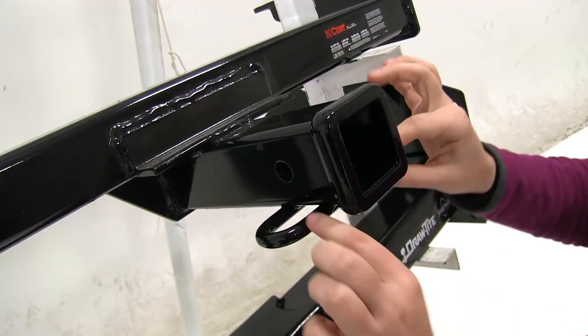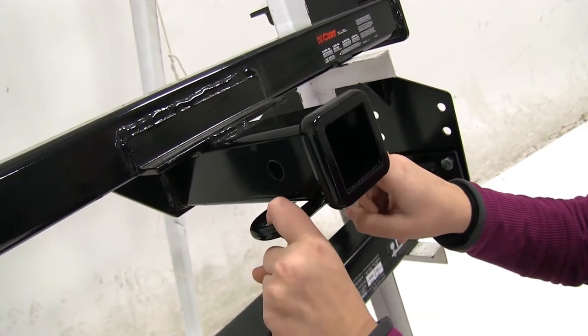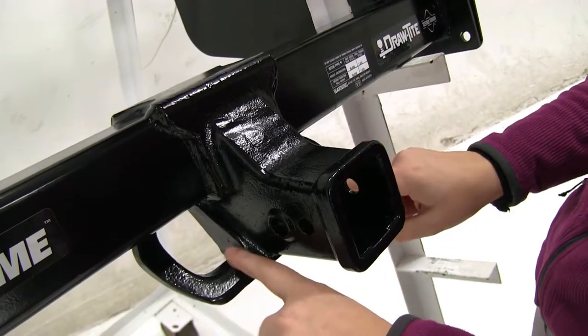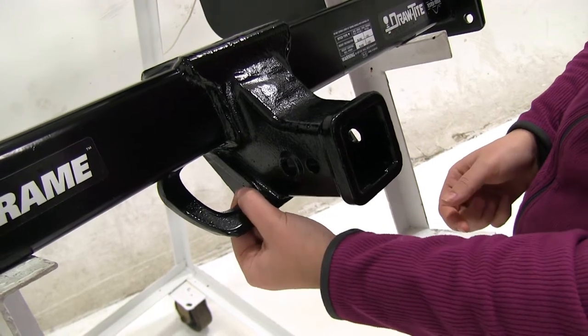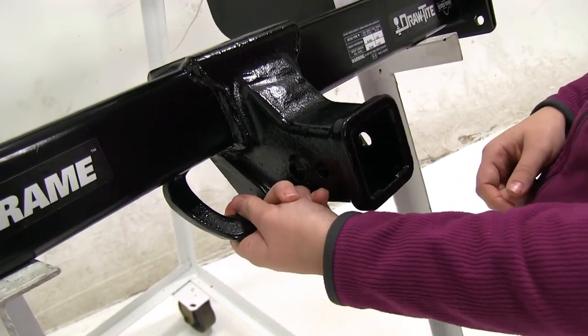As for safety chains, on our Curt we're going to have a tube shape which will be great for those smaller chain lengths that you try to secure around. For our Draw-Tight, these are going to be more plated and at an angle, which gives easy access, though they're thicker so it's going to be harder to get smaller chains around there — these are going to be great for heavy duty chains.